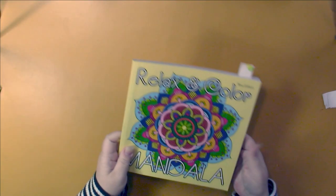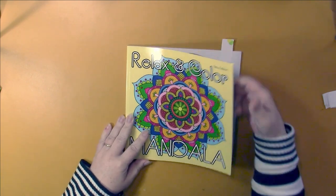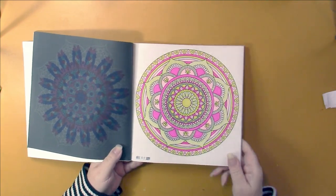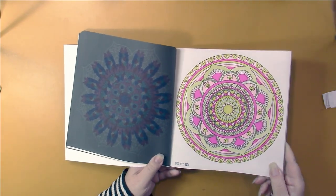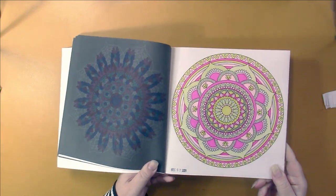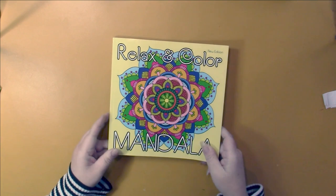This is the mandala book that I've been working in. I did one picture out of here — this one. Random colors again, with the one gel pen. I'm just not going to get my glitter to show today.